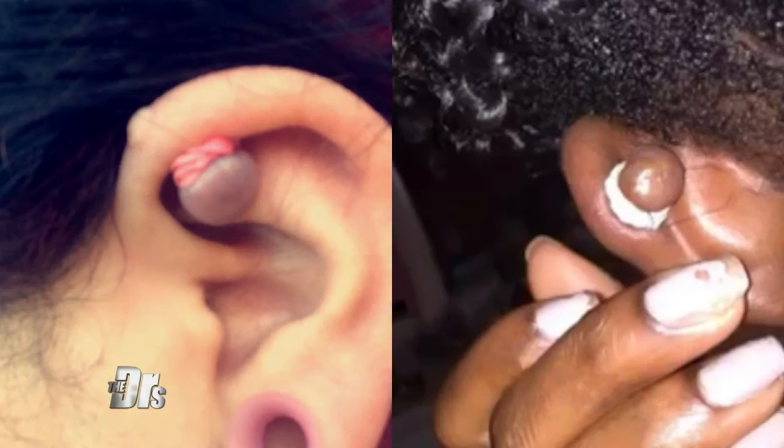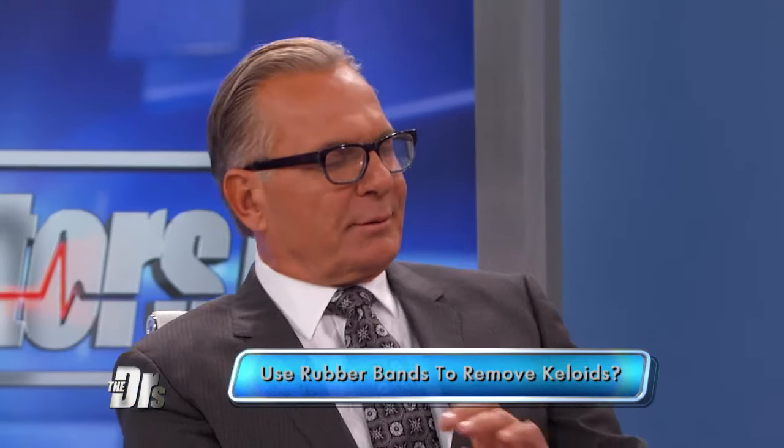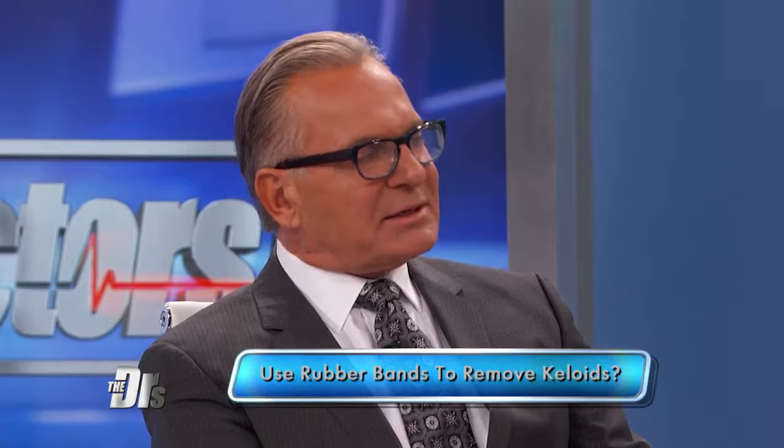Could the secret to a common skin concern be rubber bands? People are using rubber bands to remove keloids, and some of these tutorials have more than 100,000 views. I'm interested to see what you say, doctor.